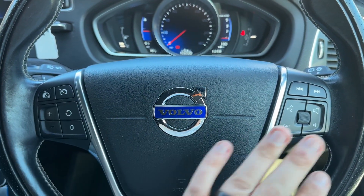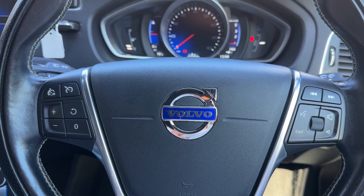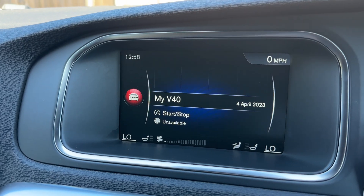Moving out to the steering wheel, on the left hand side we have cruise control and speed limiter, and over on the right hand side stereo and phone controls. You'll only be able to use the phone controls once you've paired your phone.